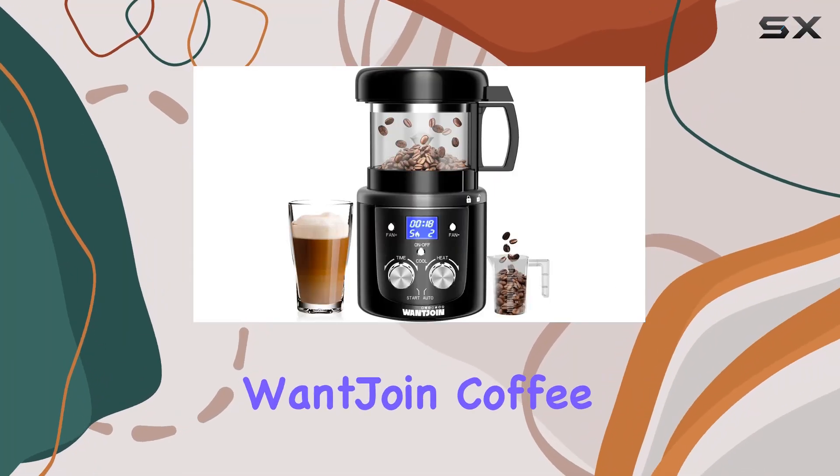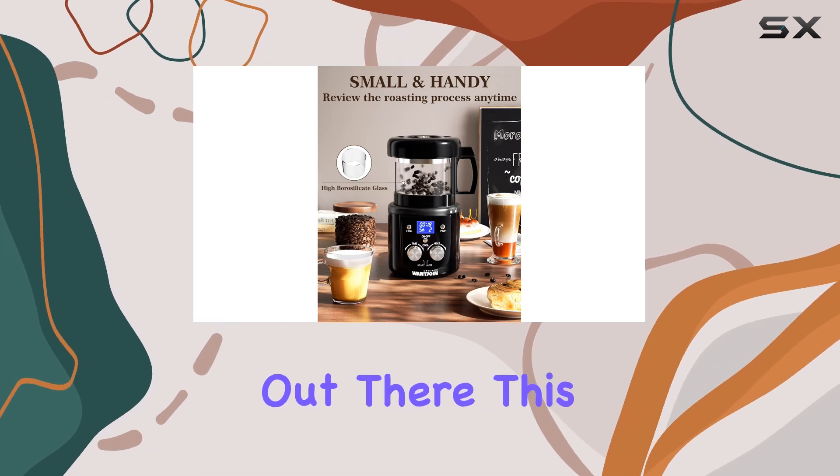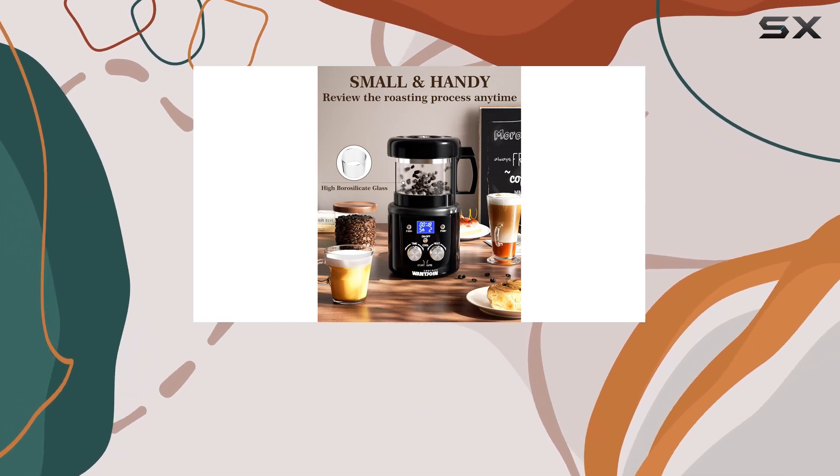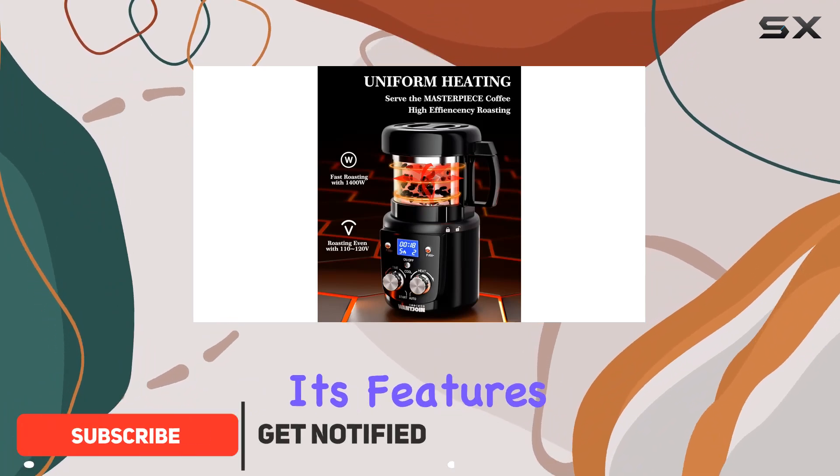Welcome to our review of the WantJoin Coffee Bean Roaster Machine, designed for all the coffee enthusiasts out there. This sleek black roaster brings the coffee house experience right into your home. Let's dive into its features.